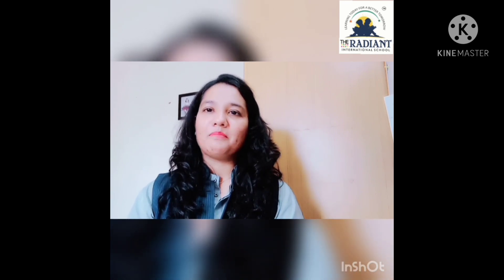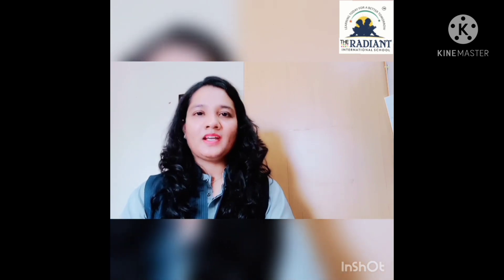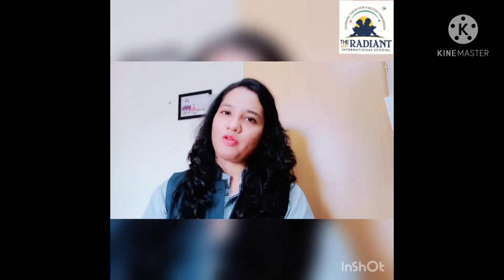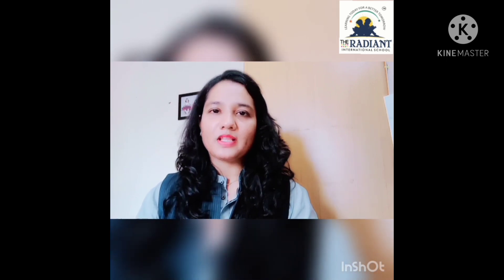Good morning students! How are you all? Hope you all are fine at your place. Myself Akruti, your art and craft teacher. I think you all are excited for the drawing and craft exam. I am going to give you a little instruction here on drawing and craft.